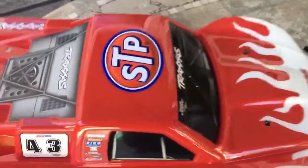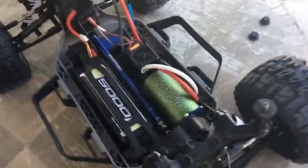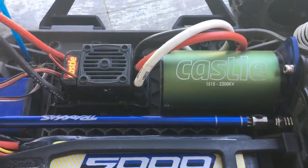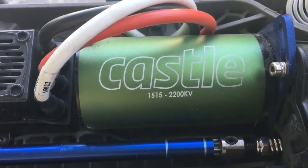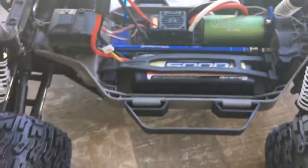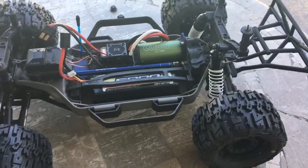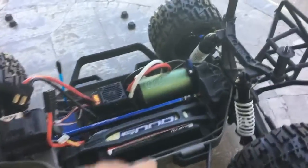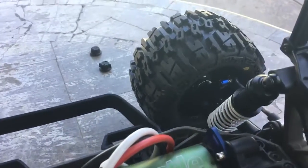I put a new engine in there — it's a Castle 2200KV — and this baby rips now. It goes very very fast, pops wheelies, and does very well. It has a lot of speed, but the problem I was having is I was stripping out the 12 millimeter hex.